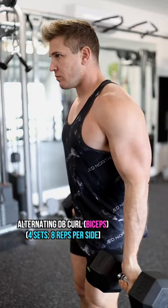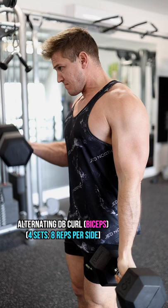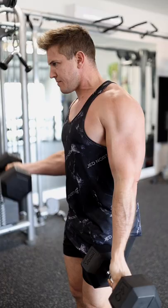Next up is the alternating dumbbell curl. Again, utilize this exercise to overload your biceps with as much weight as you can for four sets.